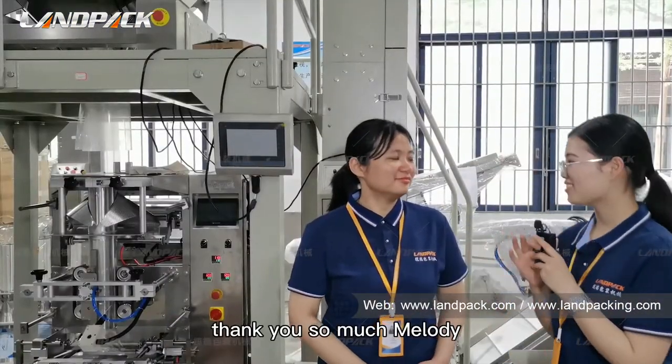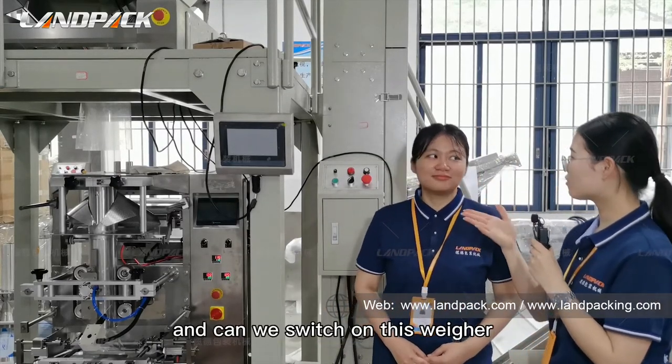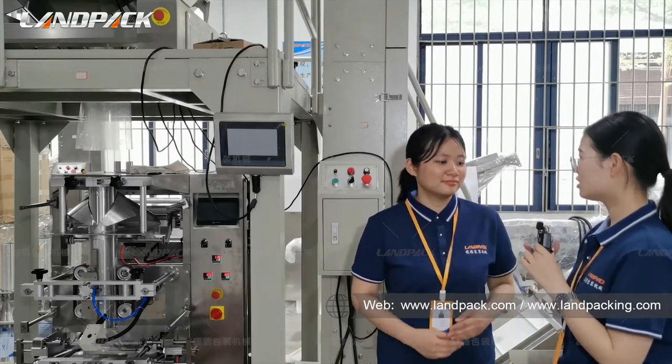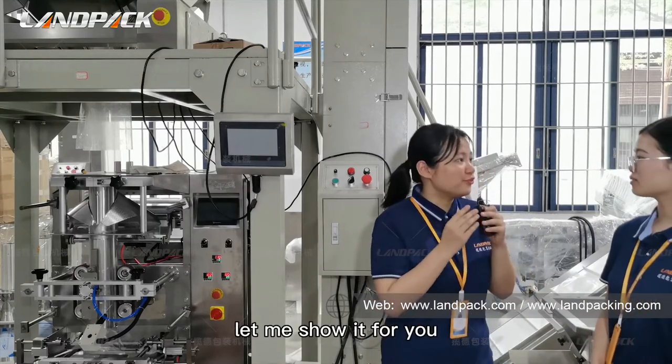Thank you so much, Melody — you helped me to install this weigher. Can we switch on this weigher and let it work with our product? Do you need to do something first? Of course, let me show you. Okay.